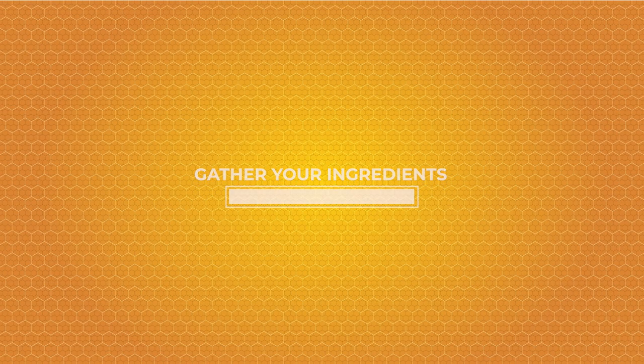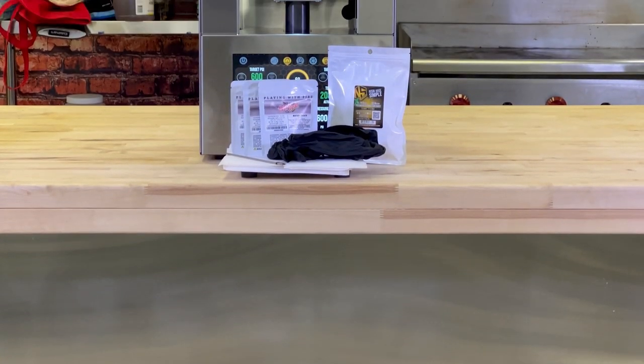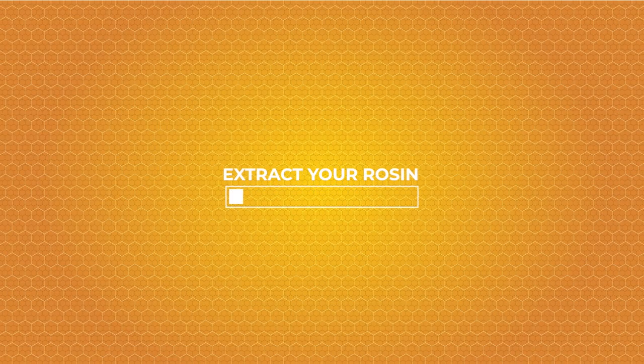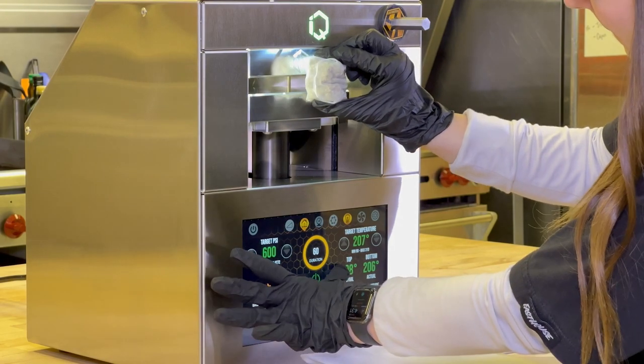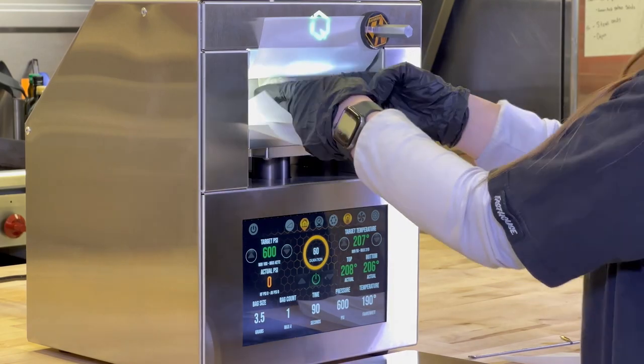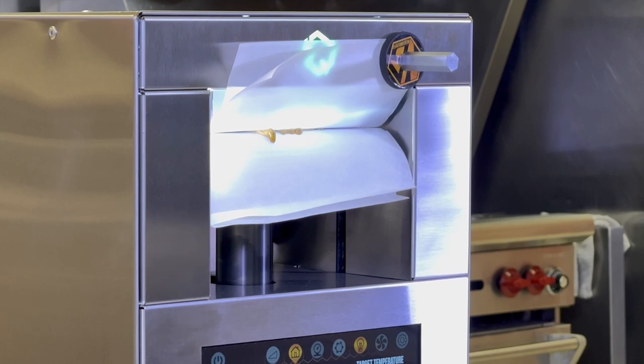The first thing we're gonna do is infuse our honey. We're gonna go ahead and do a smash on the Nug Smasher IQ. We're doing ten and a half grams of flour in a Nug Smasher X bag.